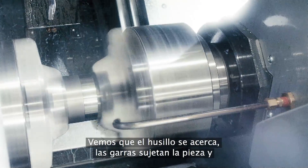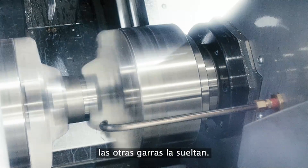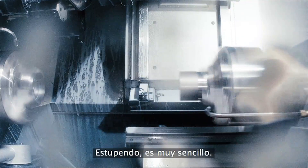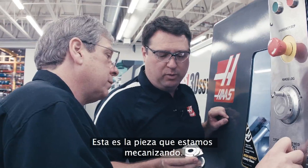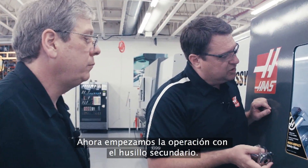So I can see the spindle coming up. Yeah, you can see the jaws clamp and you can see the main spindle unclamp. Wow, that's incredibly simple, and this is the actual part that we're making here. Now we're starting to work on the second spindle.